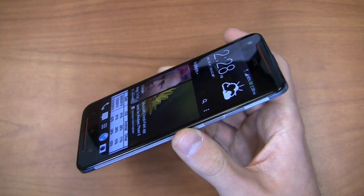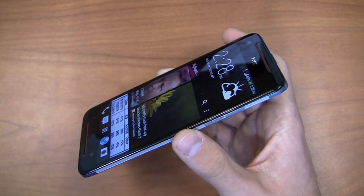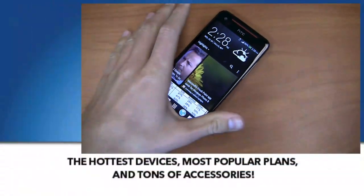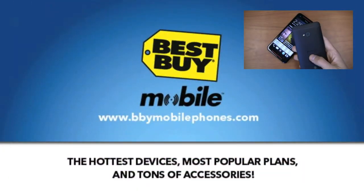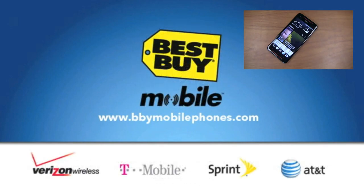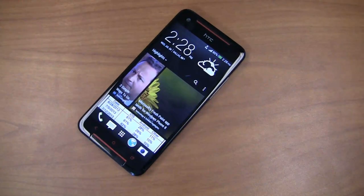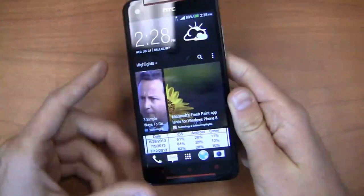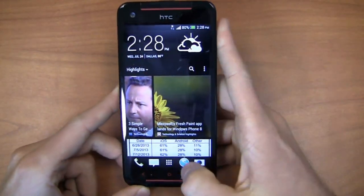I want to thank my partners at Best Buy Mobile — when you go into Best Buy Mobile you'll walk out working. They'll help you set up your email, your web, contacts, your Twitter accounts, your settings, all that stuff, so when you walk out the door you're not wasting time setting that stuff up. They also give us devices for free that we turn on and give to you for free on the site at instantwin.phonedog.com. Now let's take a look at the Butterfly S more in depth.